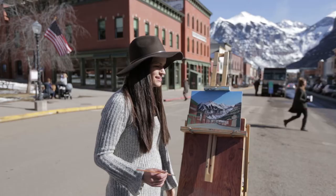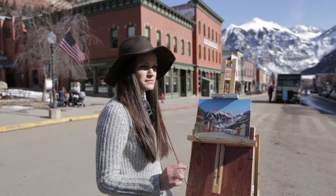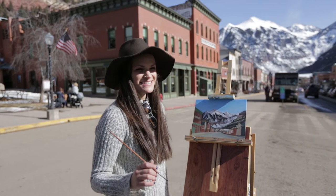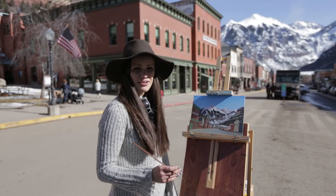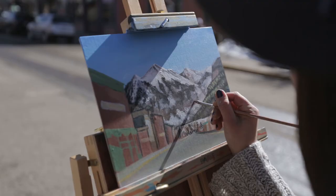Now I'm going to do the final pass-through layer. I could spend days working on this and doing many more layers, but I'm just going to do one more to top it off and add in some extra detail. I've been out here for maybe about two hours now — it's a beautiful day and I'm really enjoying this.